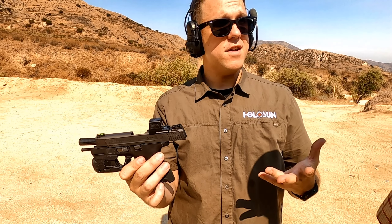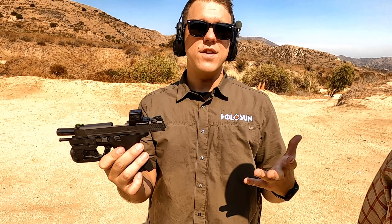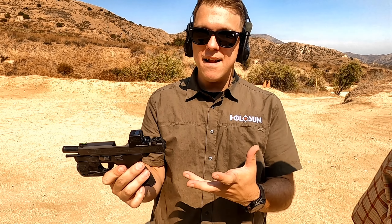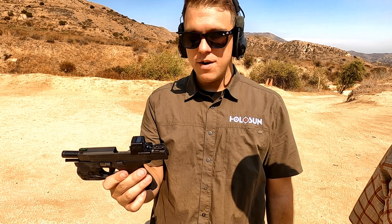One change we did for our pistol optics this year is we've done eight brightness settings and four night vision settings. So if you're starting to do more night vision stuff, you'll have an additional couple of settings to play around with in that range. We're really excited about this. It's taken a little bit of time to get it on the market, but now that we're finally getting them out there, I think everyone's going to be really happy with them.